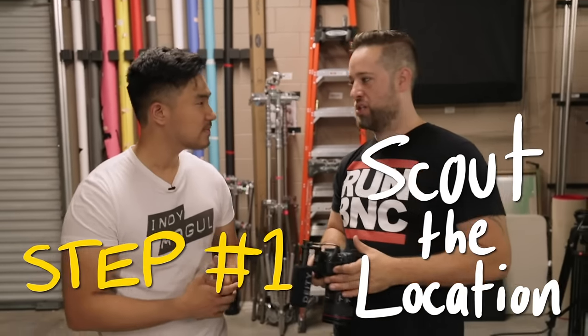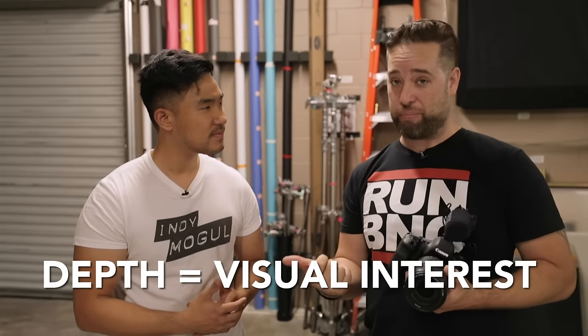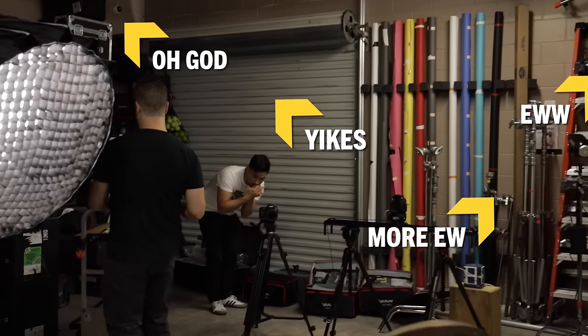What's step number one? Step number one, whenever you walk into a location, is obviously to figure out where you're going to shoot. The things you want to keep in mind are how to keep it visually interesting, usually by having depth in the frame. I chose the most ugly location you could ever possibly shoot — the warehouse here at the office. We're trying to make it hard, so no windows. We have to light everything from scratch.